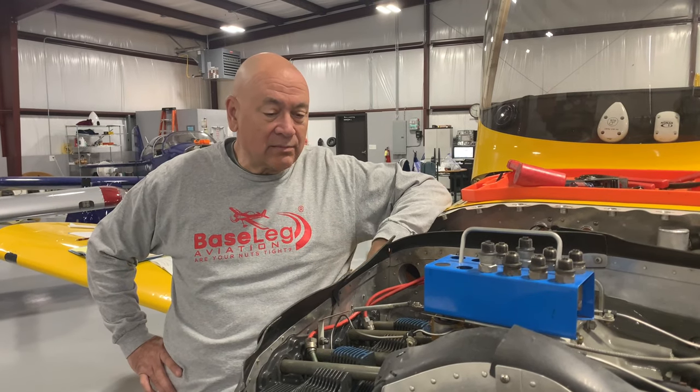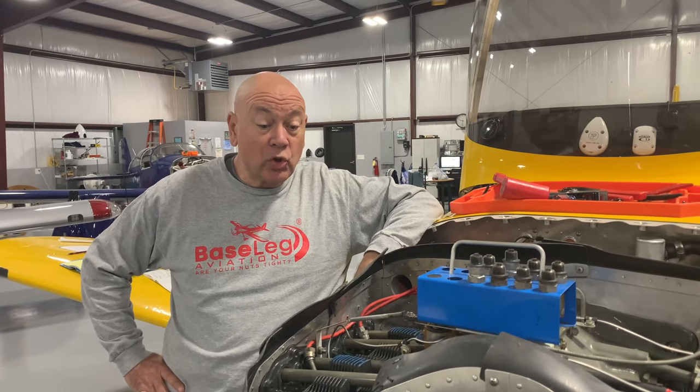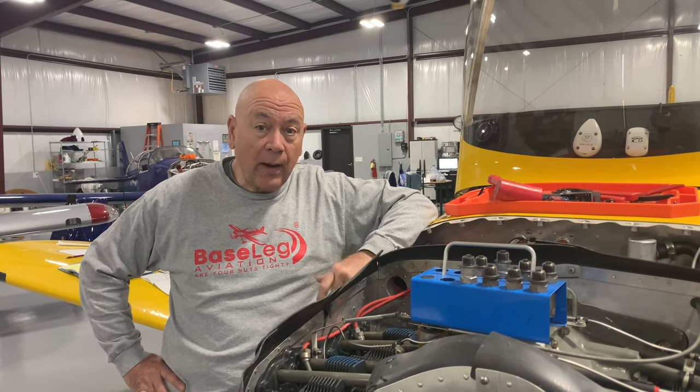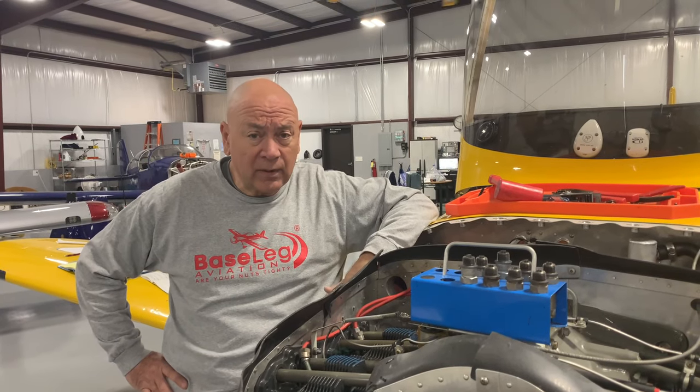It has to do with maintenance — maybe uneducated maintenance. I don't want to be accusatory, but we're flying around single-engine airplanes and it really is important to do things right. This one came in to us — it's an RV-9, just recently purchased. The owner was assured everything was up to snuff and done properly, but the more we got into it, the more things really stood out as being very problematic.